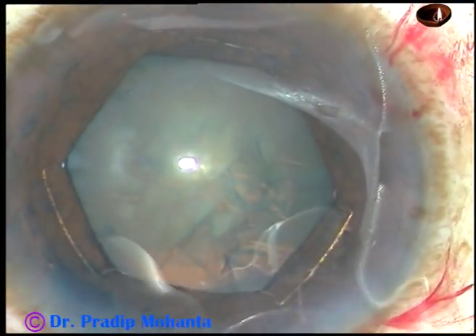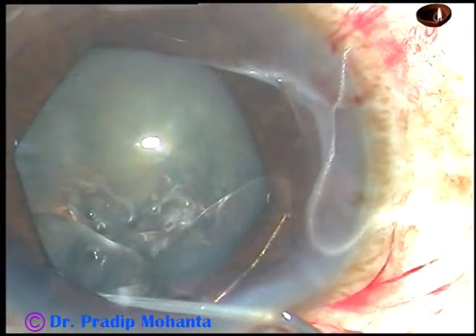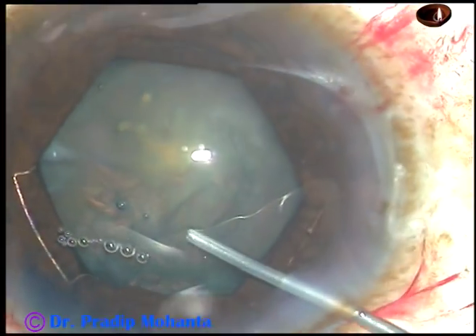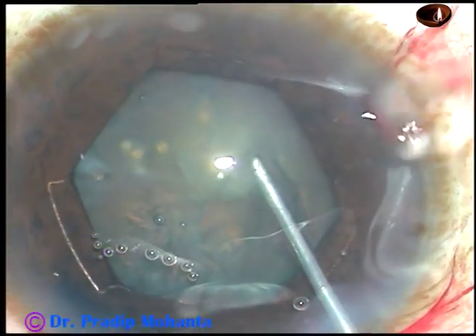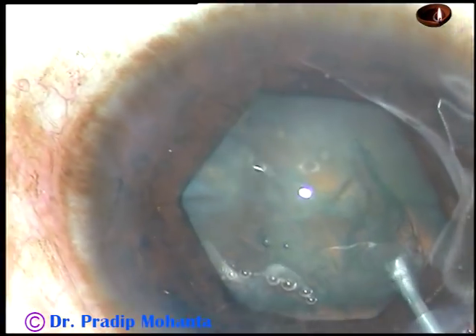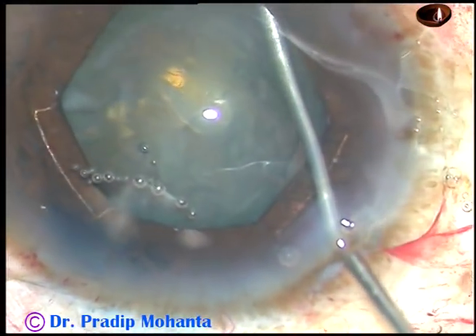Now hydrodissection is being done. BSS has been taken in a 2cc syringe attached to a 27-gauge cannula, and the fluid is being passed underneath the anterior capsular rim at several points.